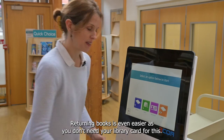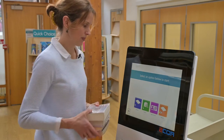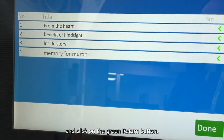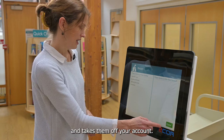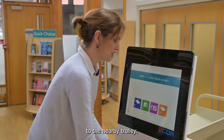Returning books is even easier as you don't need your library card for this. Place the books you're bringing back on the shelf and click on the green return button. The machine scans through the books and takes them off your account. Click done and you can move the books to the nearby trolley.